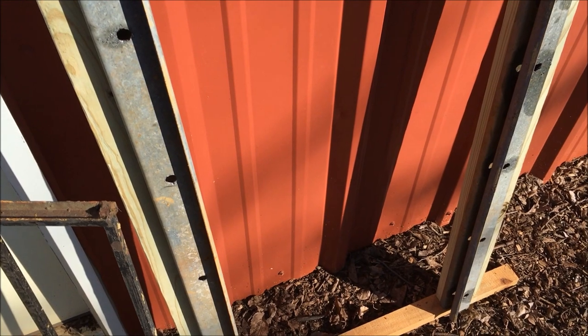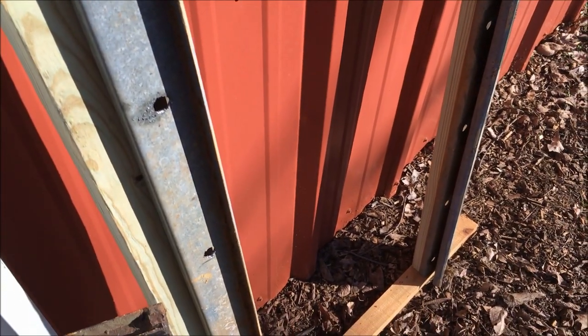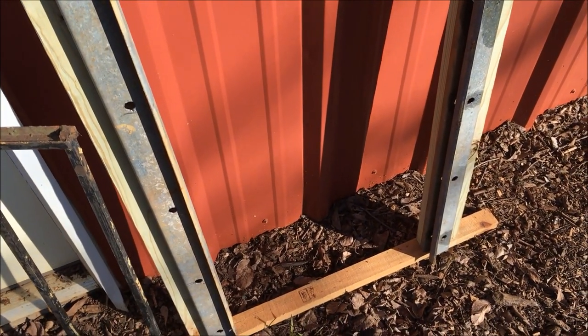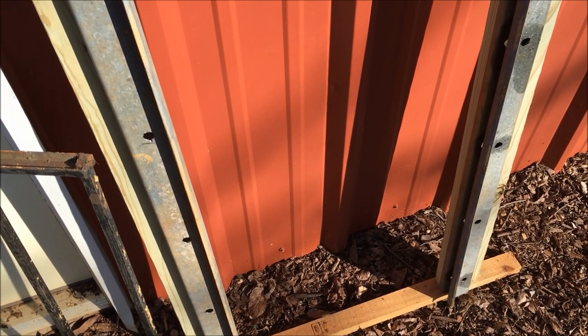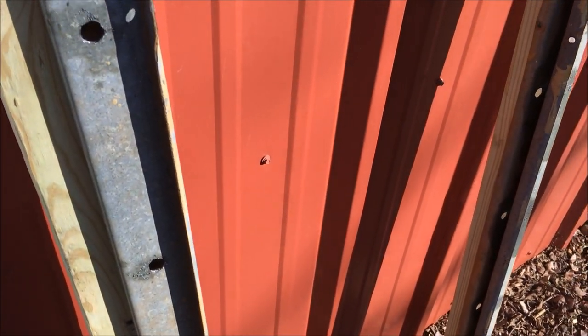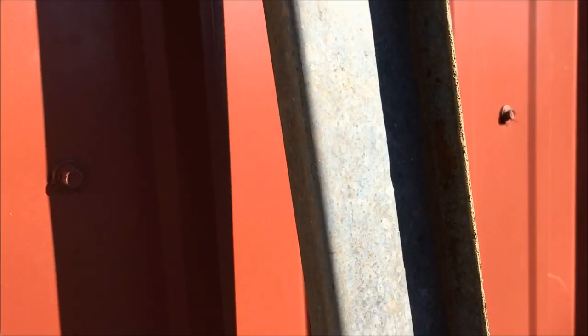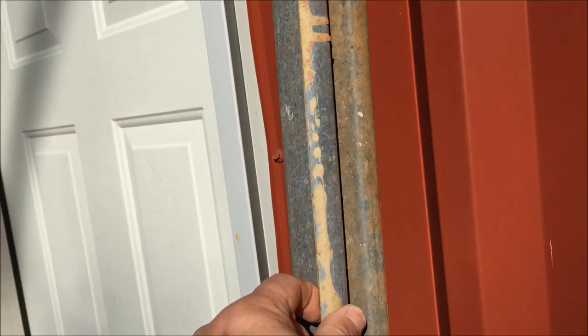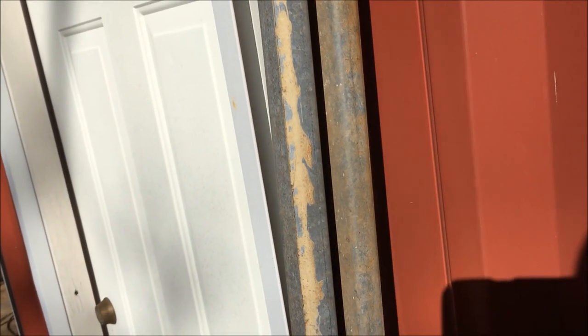I'm making a guillotine gate for the end of my sheep chute that I made out of pallets — I showed you that. What I'm using here is some U-channel that I had. It's got a groove in it, kind of like a U with some flares on the side, and I'm going to make a guillotine gate that slides up and down.